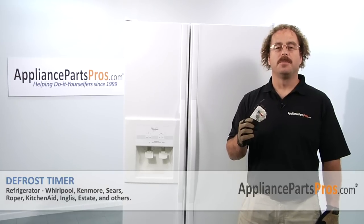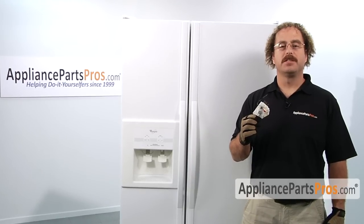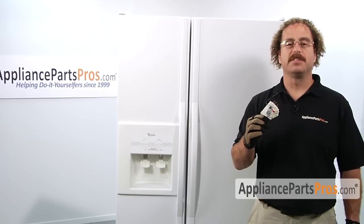In this video, we're going to show you how to change out the Whirlpool defrost timer. It's going to be a very easy repair and should only take a few minutes. If you already have one of these, great. If not, you can click on the link below or get it at AppliancePartsPros.com.